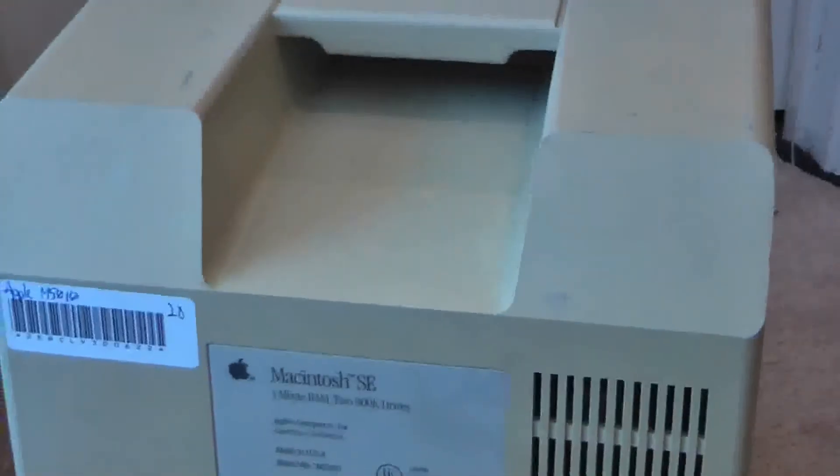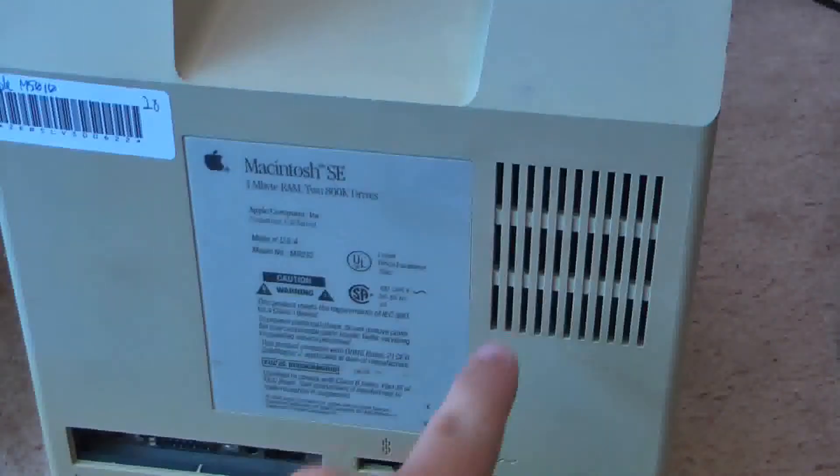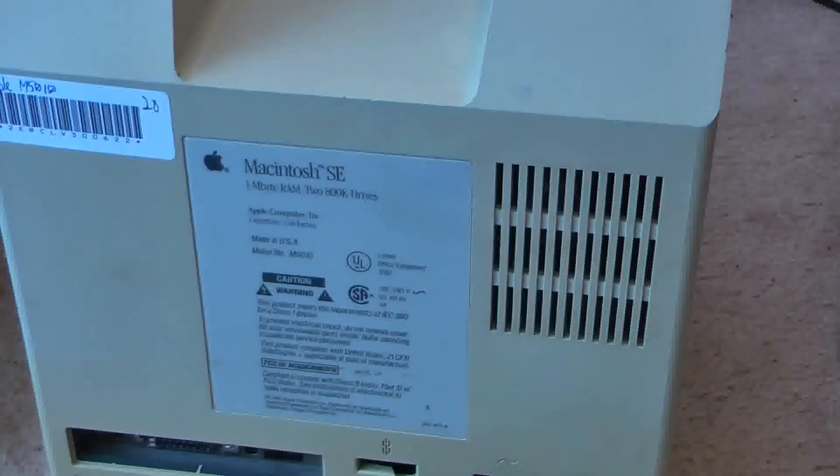And those who saw my video about fans — yes, here's a fan. This computer weighs probably about 10 pounds.